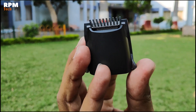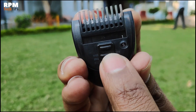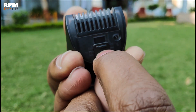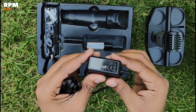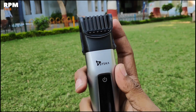There are guard combs — number three, number five — they are included. If we talk about the charger output, you can see it in the box.